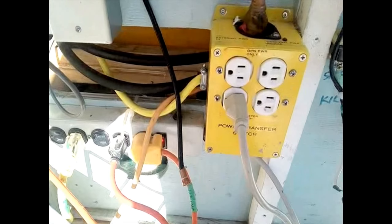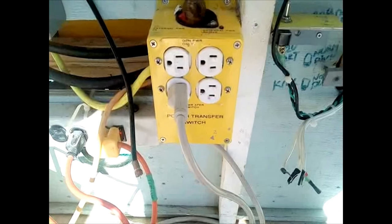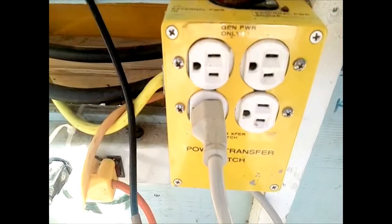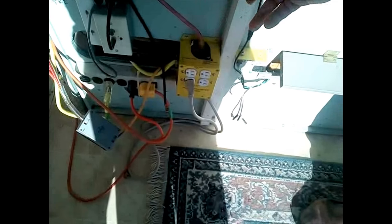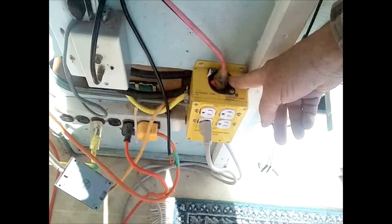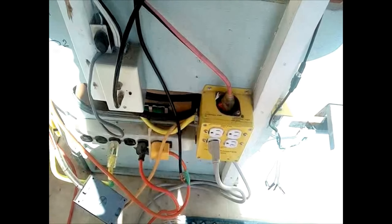This yellow box is a power transfer relay. There are two modes: one is solar power through the inverter, and the second mode is the generator or outside power. This will switch over. External power comes in through the top, and this will energize the relay coil and switch it over to external power. If you disconnect this, the relay will fall back over onto battery power.